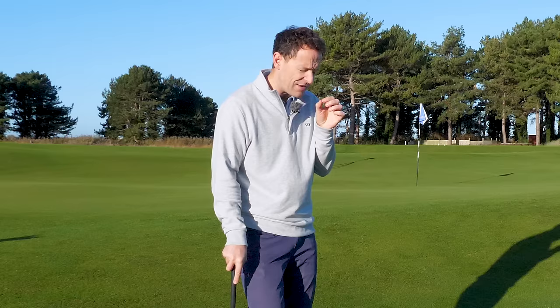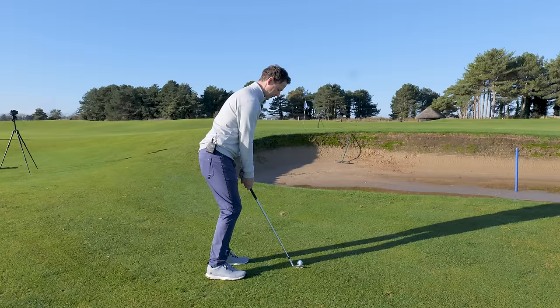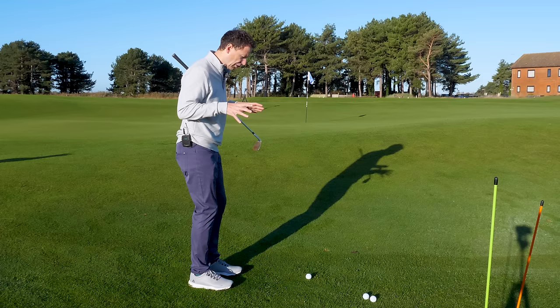What I started to give them is something to do just for a few seconds before every single chip shot that really increases the likelihood of getting consistent strike each and every single time. Today I want to share with you what that is, because I know it's going to help. It's all about improving your contact and your distance control, all rolled into one.